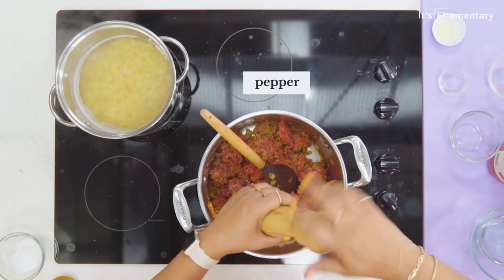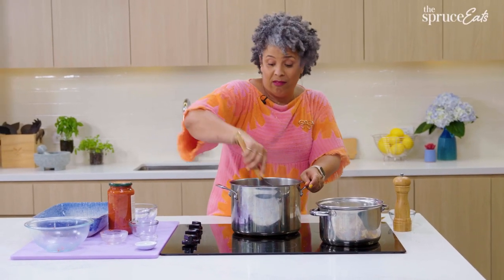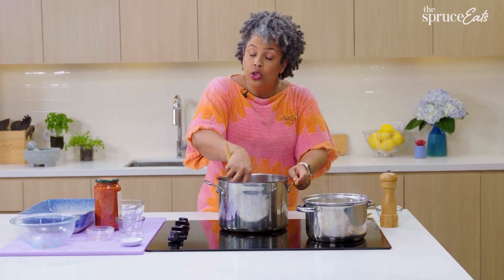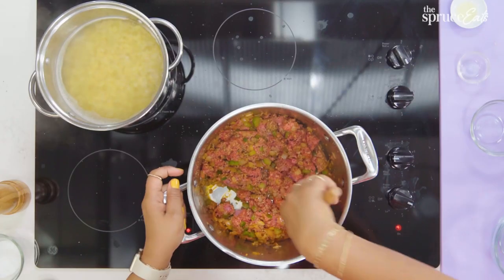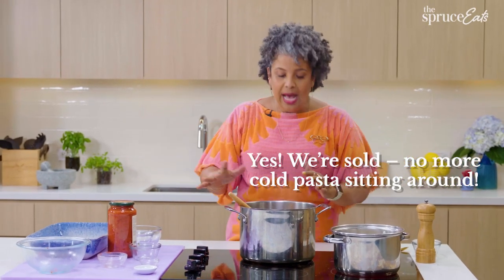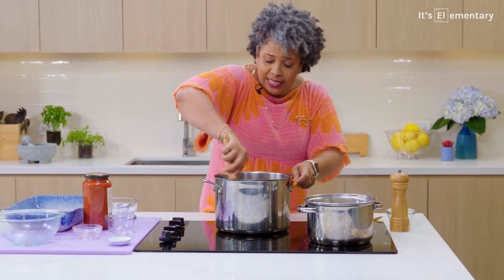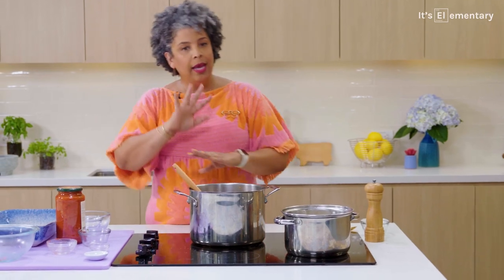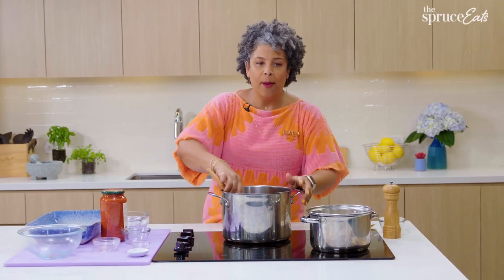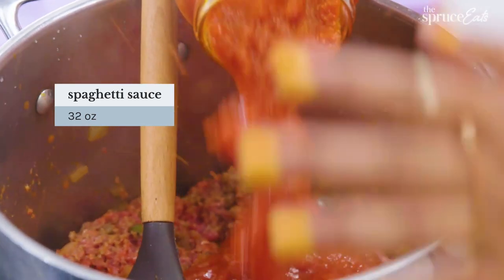You could use an arrabbiata, a roasted garlic sauce, or even an Alfredo sauce if you wanted to. It's your mac and cheese — do your own thing. You might be asking why not just make the pasta ahead and let it sit? No bueno. As soon as it comes out of the pot, it is ready for flavor — it's hot, it's ready to take in all that sauce and everything you labored over. I'm going to put in a 32-ounce jar of your favorite sauce right now. We are going to bring this up to a boil.